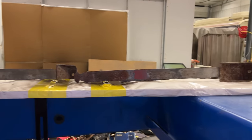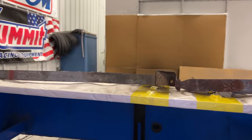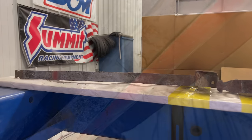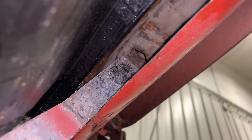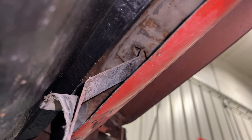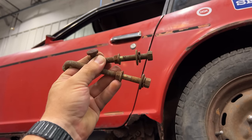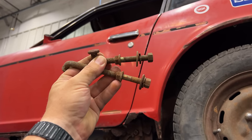The straps are two different lengths, and the shorter one goes on the left hand side of the car, the longer one on the right hand side. The straps fit up into these diamond shaped holes and then quarter turn them into place. The special bolts that hold the straps on are old and rusty, so I'm going to take these to the wire wheel.